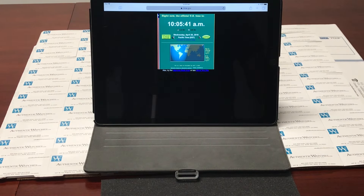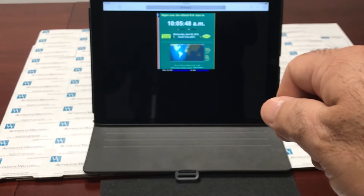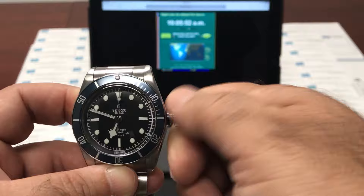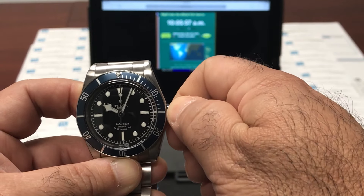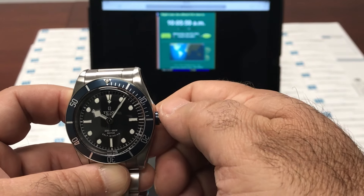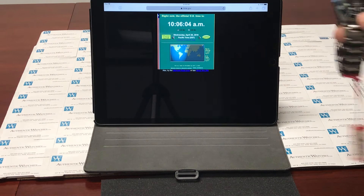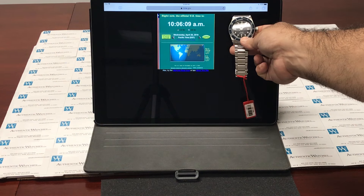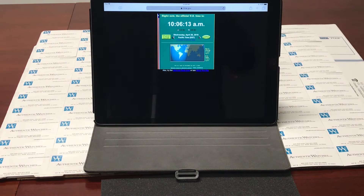Now we're going to wait for time.gov to catch up, and we're going to set the time one minute ahead. So currently it's showing to be at 10:05. I'm setting this to 10:06. I've now calibrated this to time.gov and the timepiece is in sync.